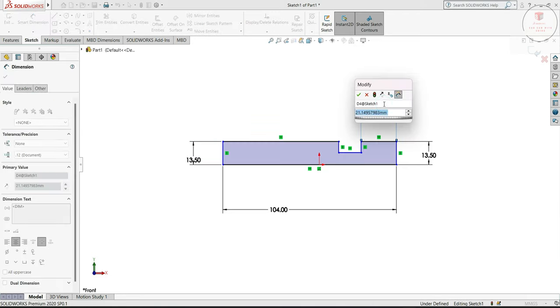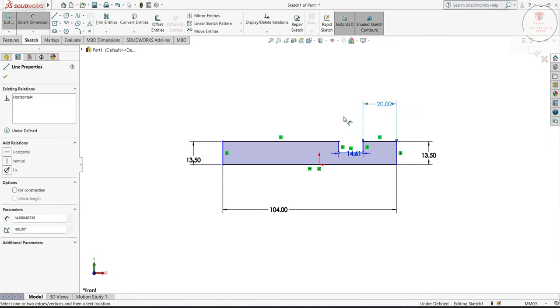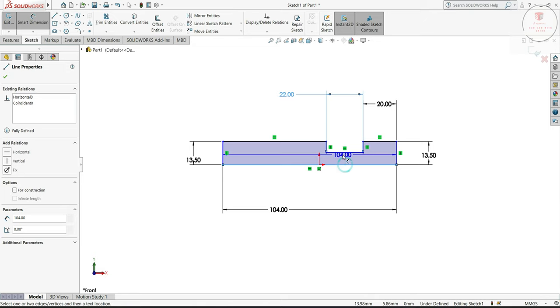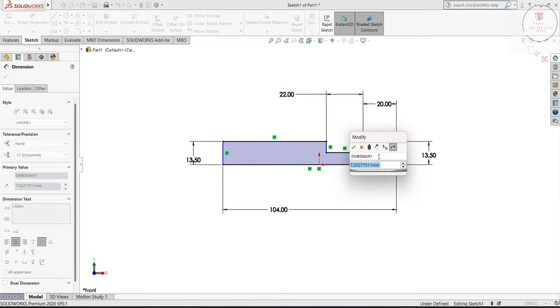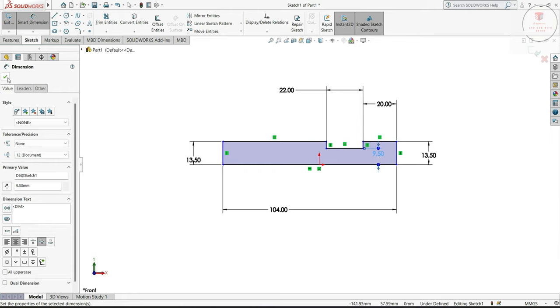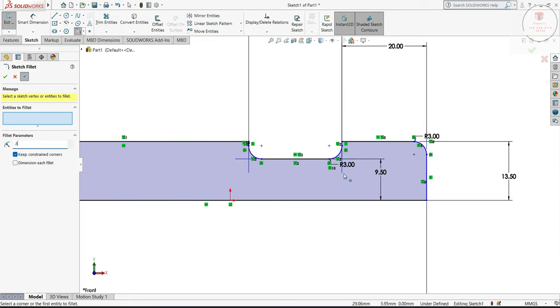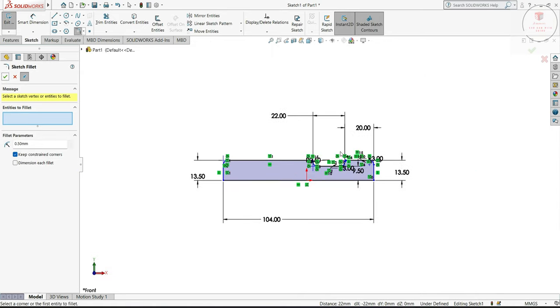Here to here we will keep 20 mm, this one will be 22 mm. Here to here this one will be 9.5. I will flat from here, 3 mm. Here also. Slide this line, this line, okay 0.5, here also 0.5.